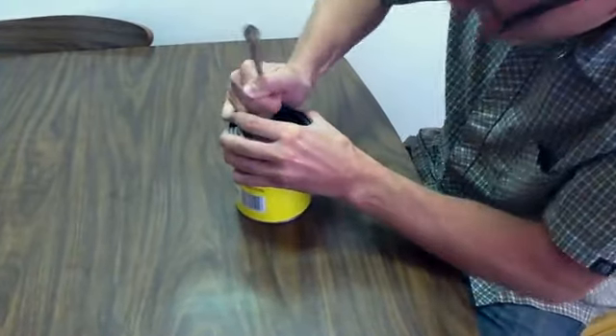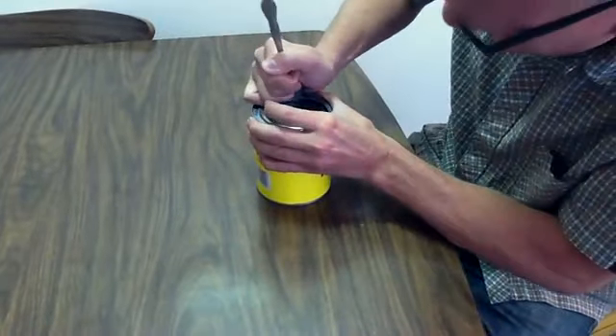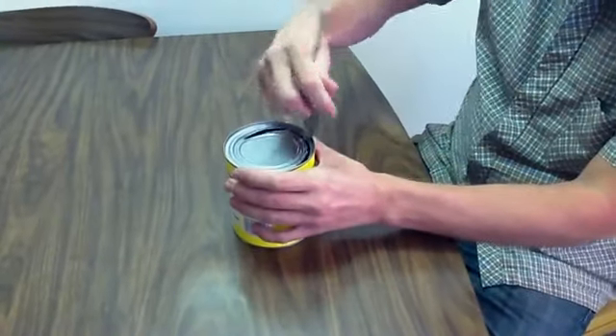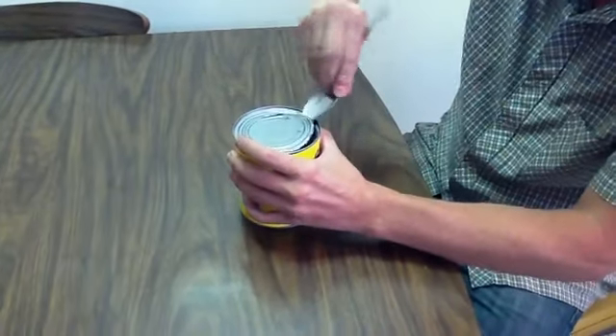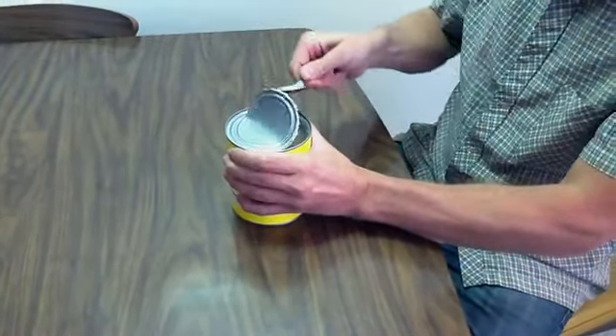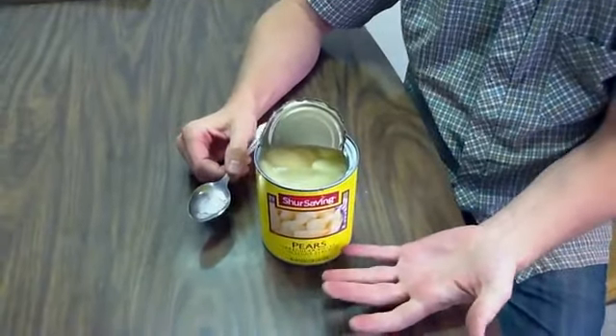Just a little bit more. You don't have to go all the way around because you're just trying to get to the food inside. Voila! Peaches!